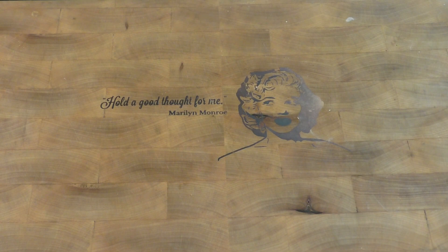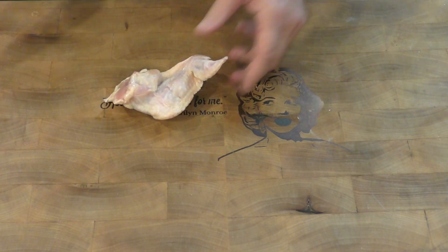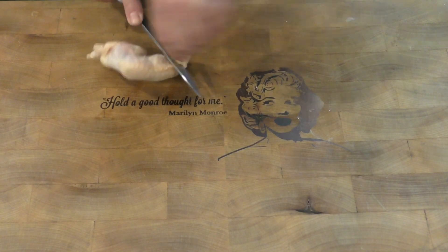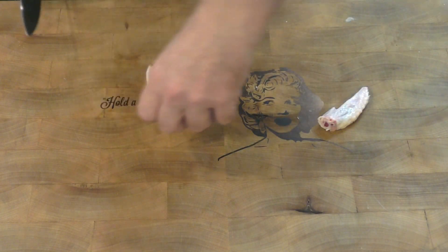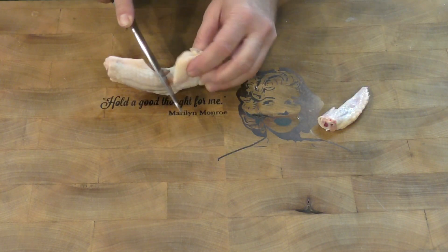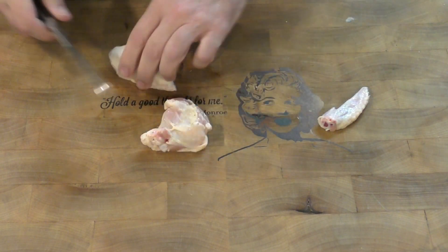So let's come over here — we've got a chicken wing. We're going to find the joint by bending it and eventually we'll get inside. We can get rid of that tip and save it for soup stock. Then we come down in here and do the same thing — find the joint by opening it up.